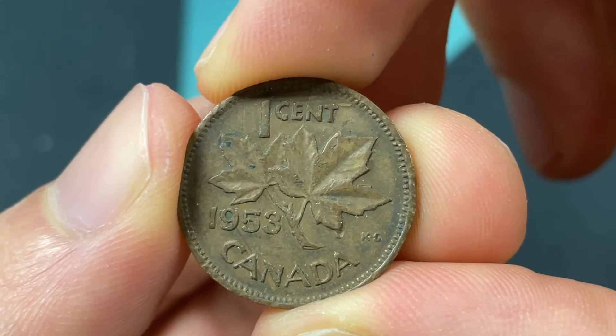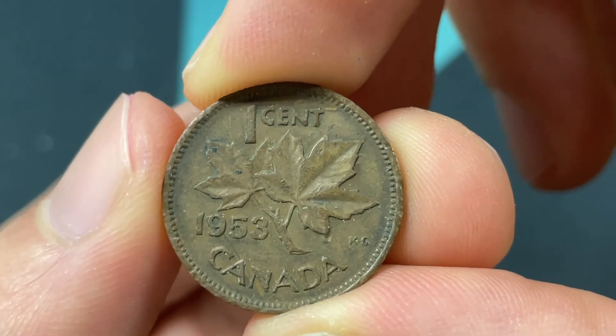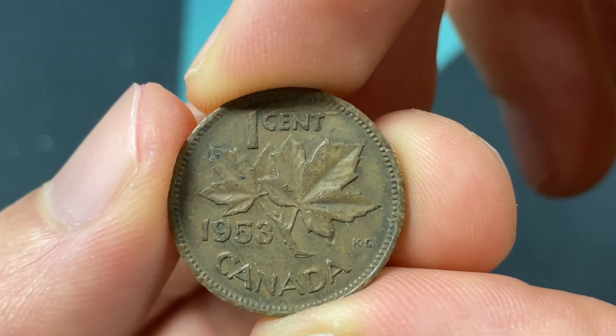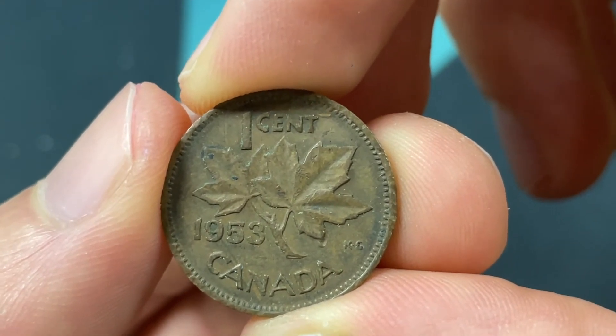The coin is still worth one Canadian cent, which is a little less than one cent U.S. dollar, but there's more value than that in terms of the numismatic. It's made out of 98% copper, 0.5% tin, and 1.5% zinc, meaning that's bronze.